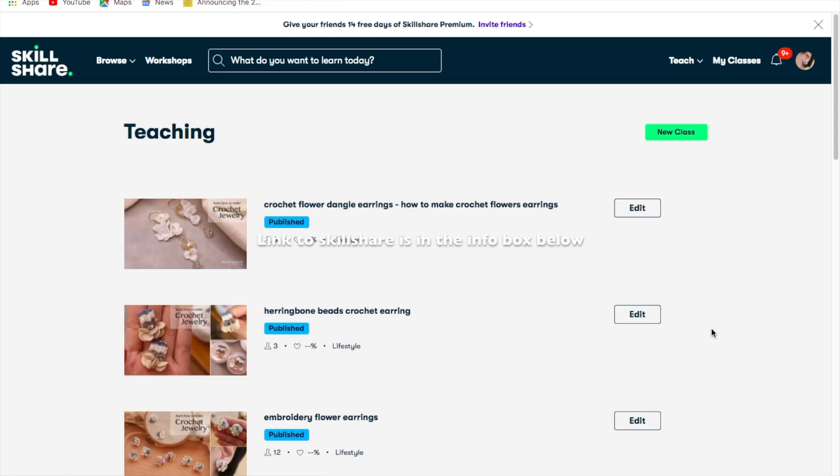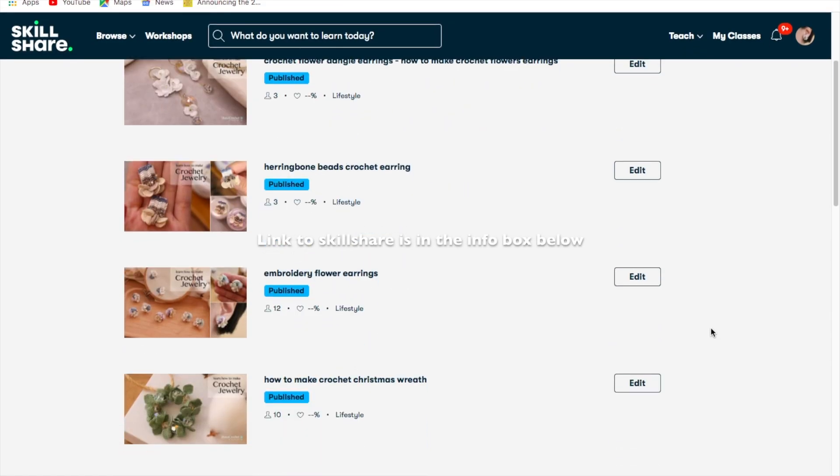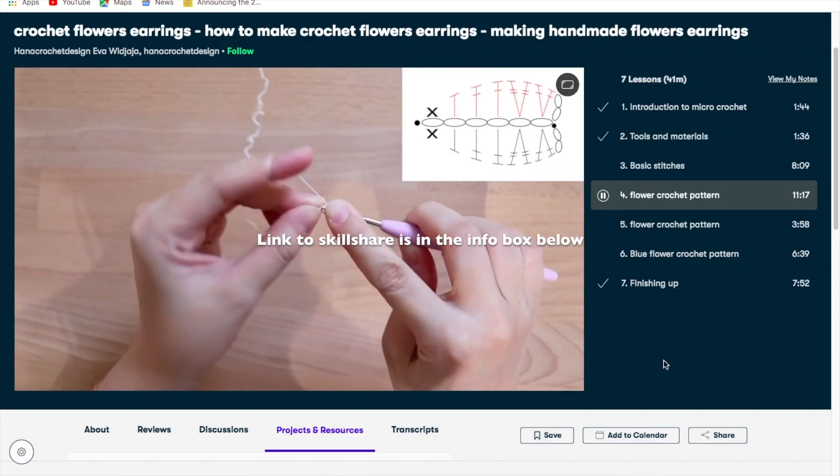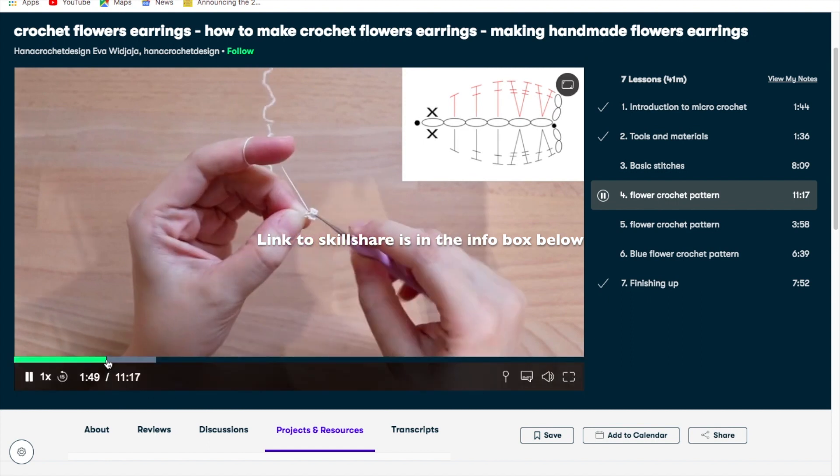You can also join Skillshare — I have a few video tutorials there where you can access for free for two weeks. I will provide the link to Skillshare in the info box below.